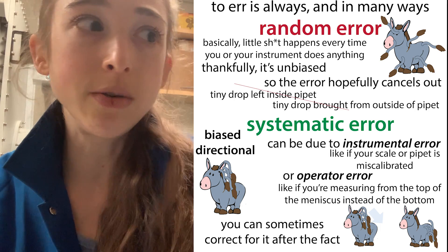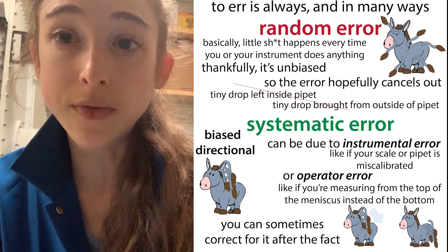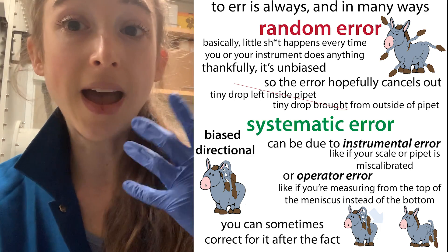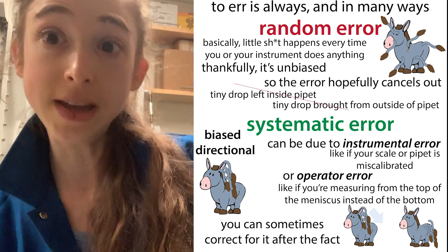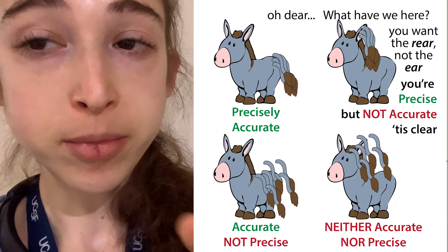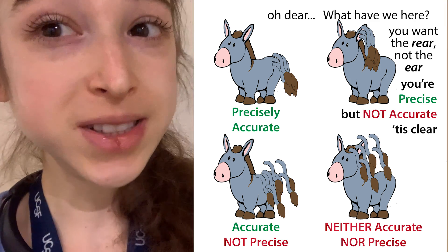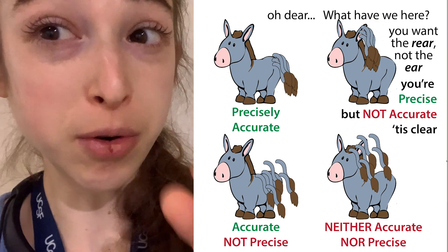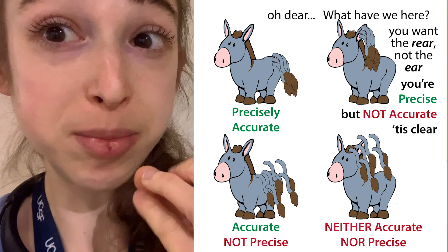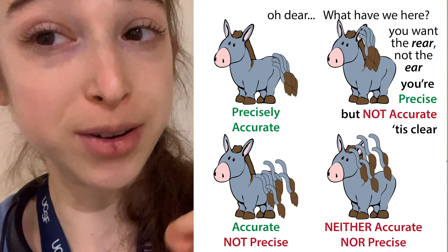For example, if you thought you were supposed to measure from the top of the meniscus, and then you realized you were supposed to be measuring from the bottom of the meniscus, all those previous measurements would have a systematic error—they'd all be higher, inflating all their values compared to the real value. Both of these types of error will affect your accuracy—how close you are to the real value. But you could still have really high precision. If you were measuring from the top of the meniscus every time, your values would all be really close together—very precise, but not accurate because they'd be shifted from where you're supposed to be.